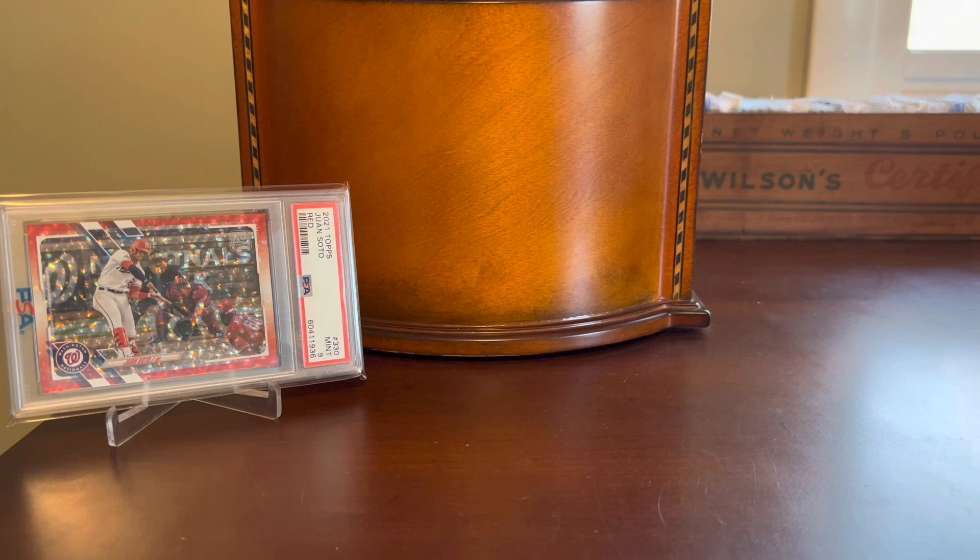I have four other red or red hot foil parallels to share in today's video, which is why I decided to shoot these all together. Three of them I've gotten very recently, and one I've had for a long time but have never shown on the channel. So let's start with the recent ones.